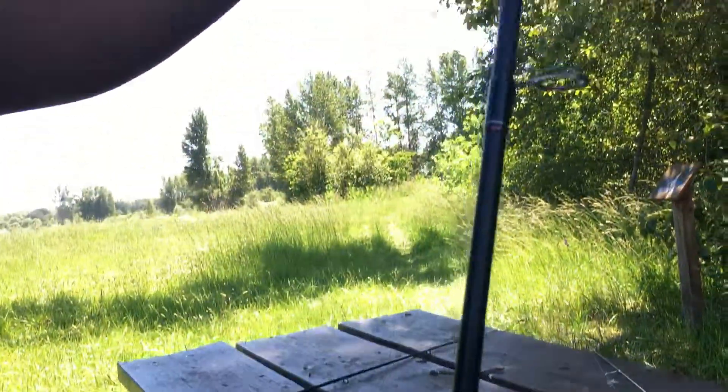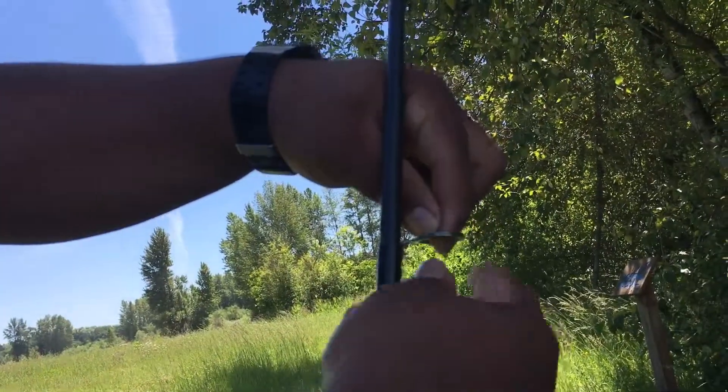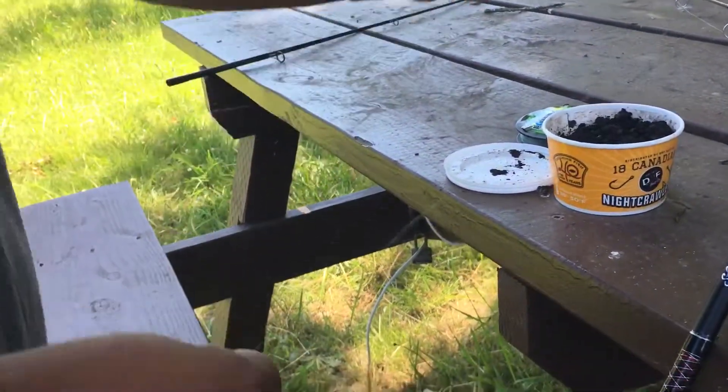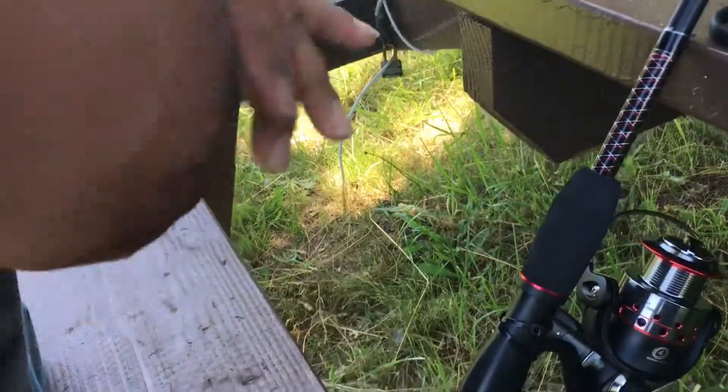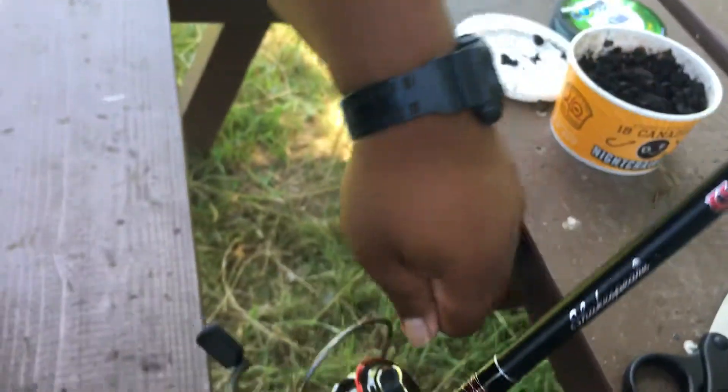Put it on the eye of the rod right here. Then come to your reel — see the reel? Put your fishing line just like this.